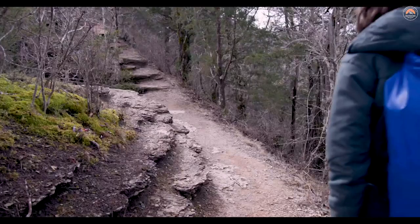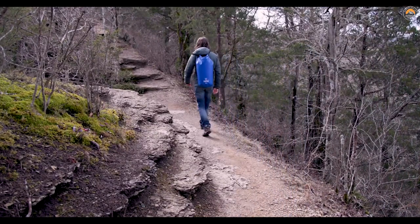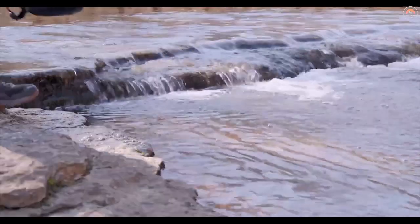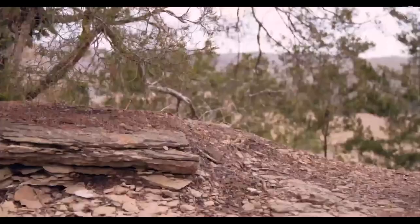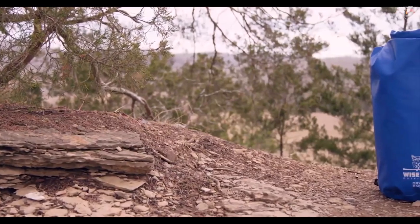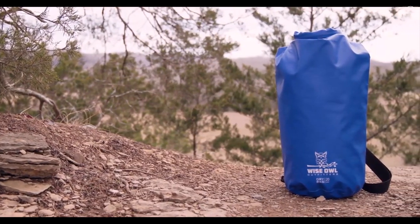Our next collection is more rugged and tougher, with net-strengthened 500D constructed bags that are puncture resistant and ready to stand up to long seasons of use. These bags are thick, multi-layered, have shoulder straps, and are coated with a waterproof PVC exterior.